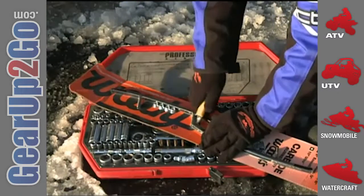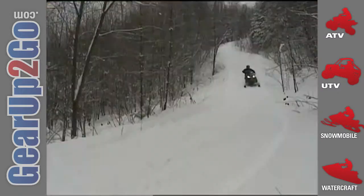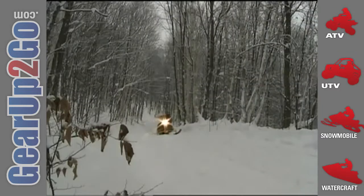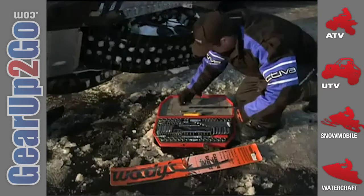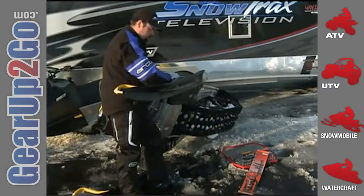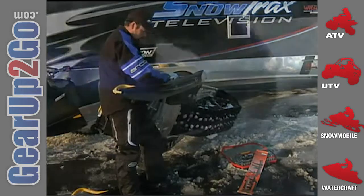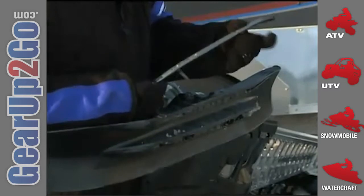Before you get upset and send in a nasty email about evaluating a modified snowmobile, we believe that the addition of studs and runners really adds to the safety factor of machines, especially when you're on icy trails. The addition of studs and runners can also improve the consistency of the performance of the machines on all types of varied trail conditions, especially for the way that we ride. One thing to remember: whenever studs are added to the track, the aggressiveness of the ski carbide runners should also be increased.